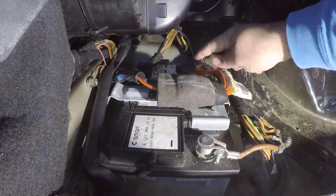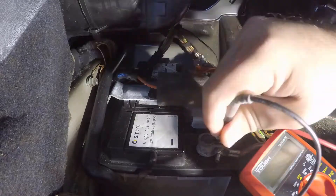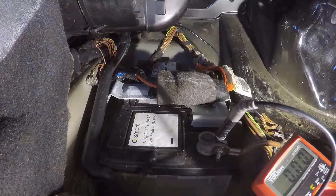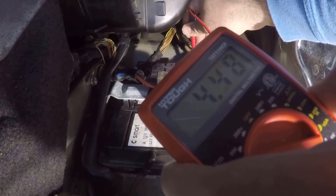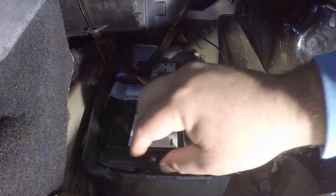We're going to test the negative and positive side. With the engine off the battery should read around 12.6 volts. If it's at 11.9 or less, the battery is dead. Wow — 4.48 volts. That's bad. Not worth it, let's just take it out.